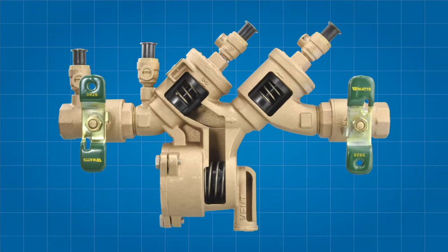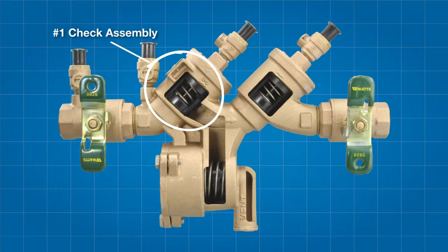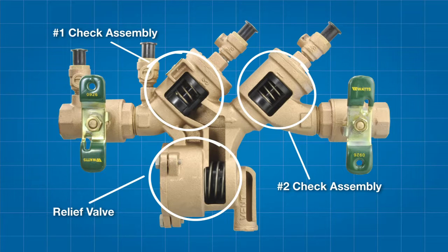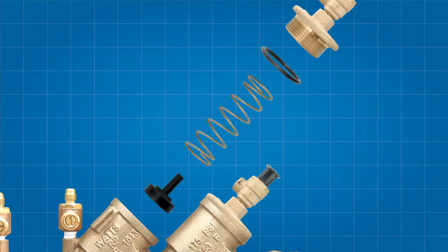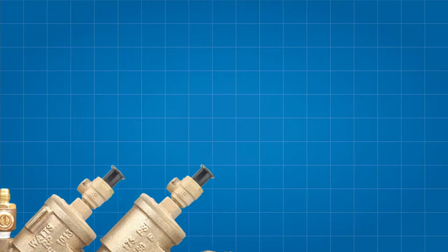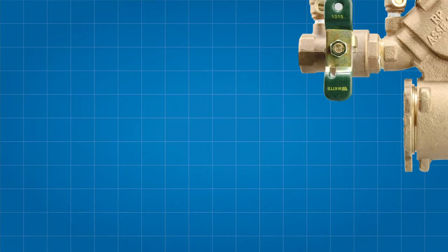The 400B backflow prevention assembly features two check assemblies, differentiated as the number one and number two checks respectively, and a relief valve. Each check features a cover O-ring, a spring, a check disc holder assembly, which includes the check disc rubber, a check disc washer and a disc screw, the check seat, and finally, the seat O-ring.